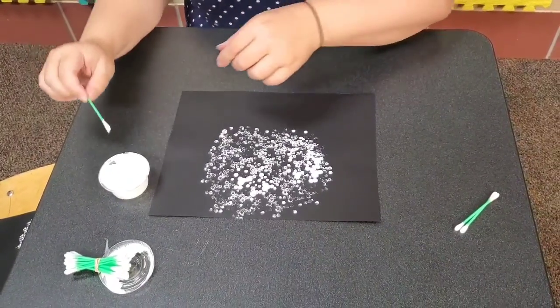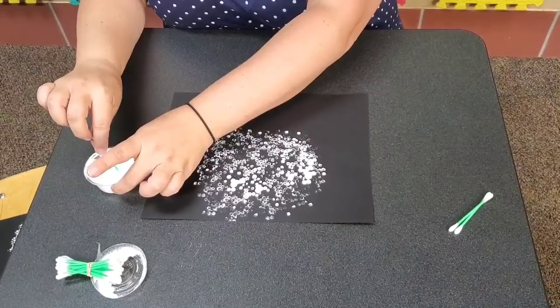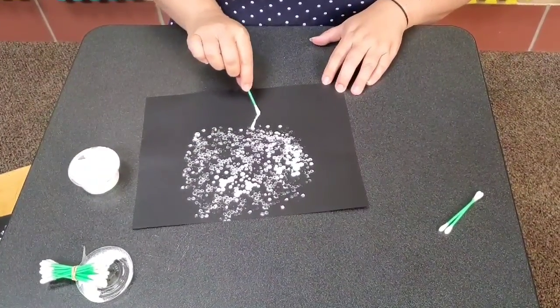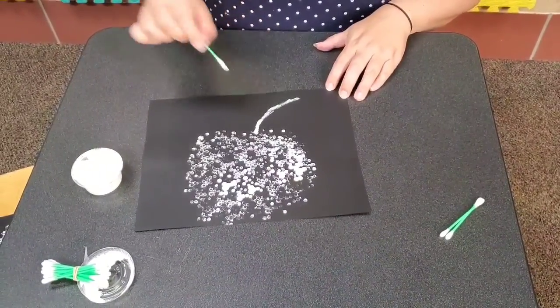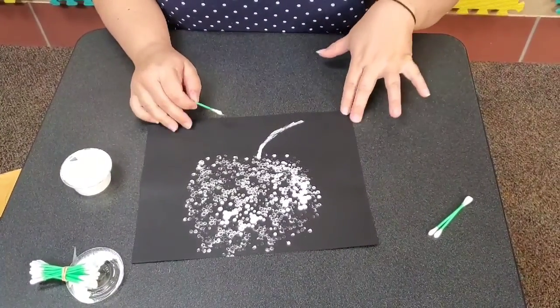So I'm going to take my single q-tip and dip it lightly into the paint, and I'm just going to draw a stem. How much paint you use is totally up to you. I like the fact that the paint kind of fades out and trails off.